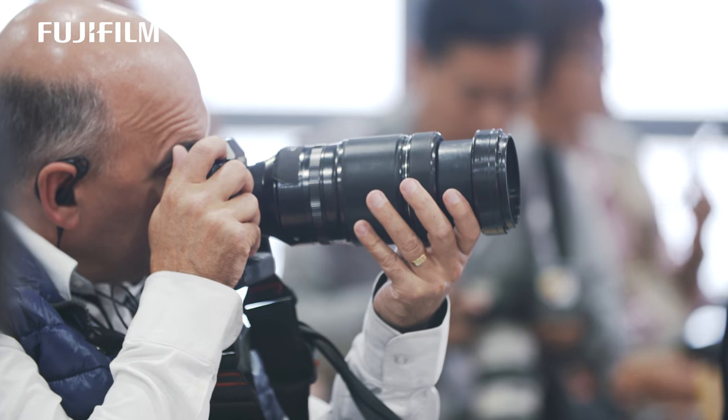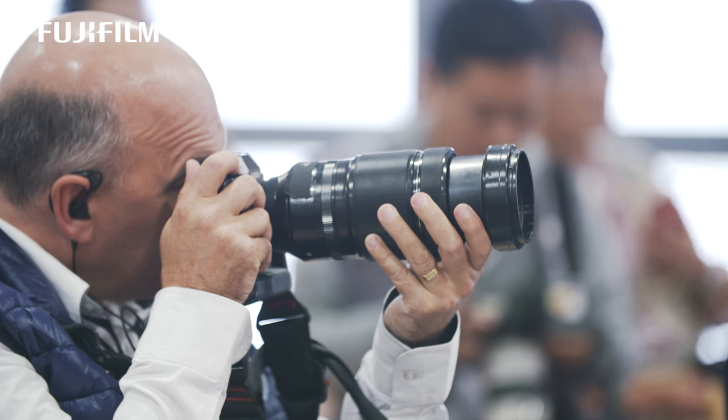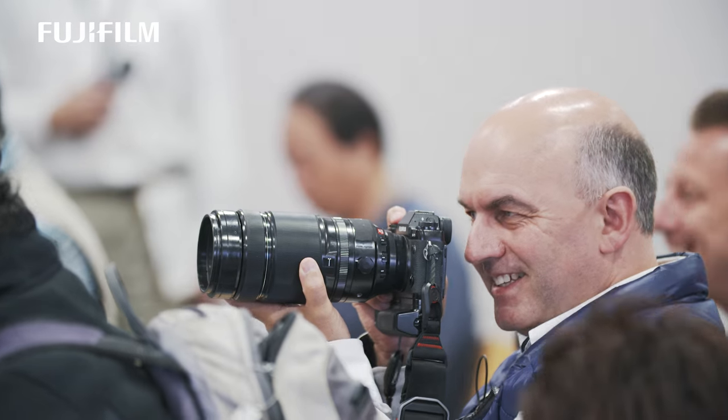I was really, really amazed by the quality and the ease of use. For what it is, it's a very compact lens — a 600mm f5.6 equivalent lens. A very, very usable lens.